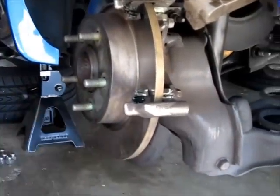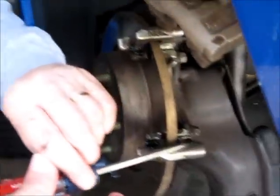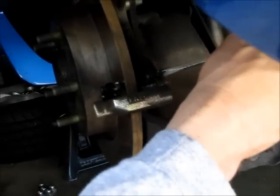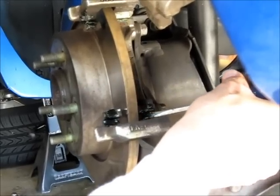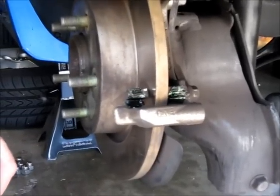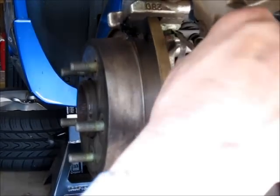Now we're just going to apply a little dab to where the pads make contact with the brackets — this is synthetic lubricant. What it really helps with is reducing the chance that you're going to get noise, because it's going to allow the pad to just ride a little in there and dampen any vibration, and hopefully your brakes will never squeak. Just apply a little bit — not a lot — because you don't want lubricant spraying all over your rotor.